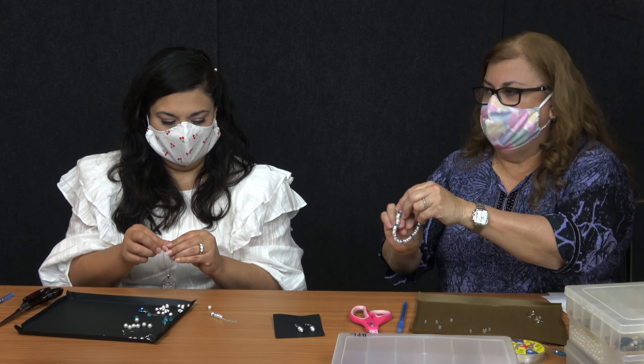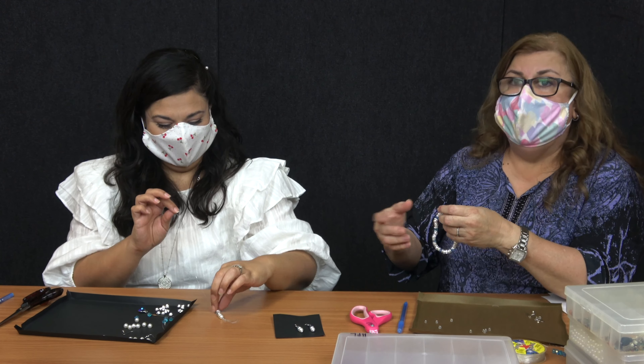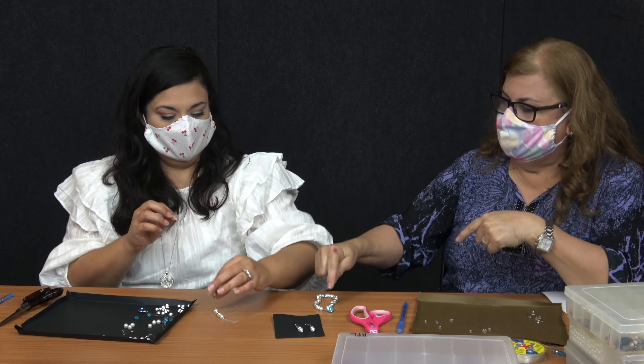I picked that because it's perfect for your wrist. If you want to add more because you want it dangly, add more beads to it — maybe one or two for each side.